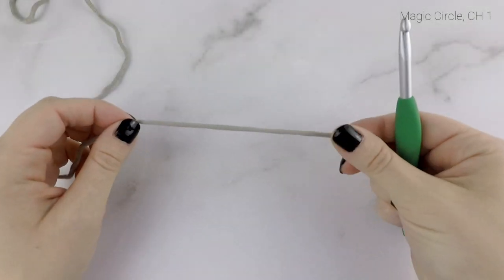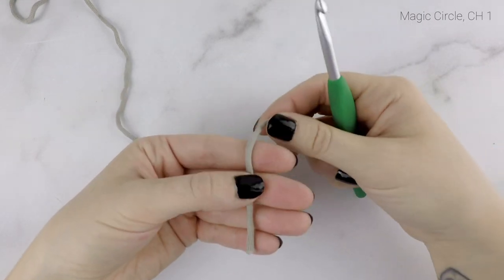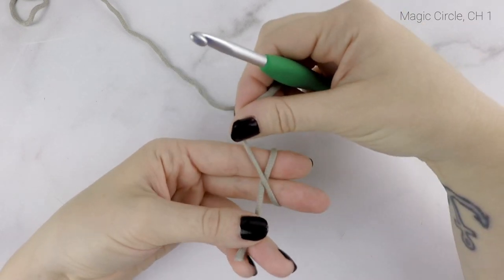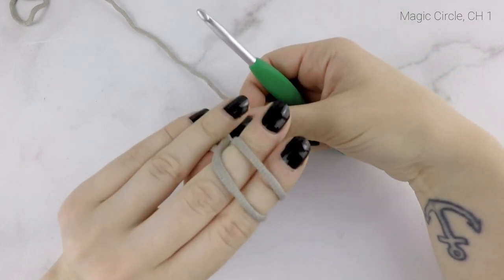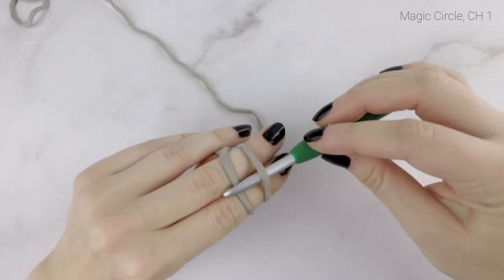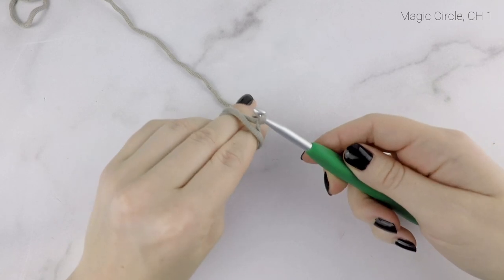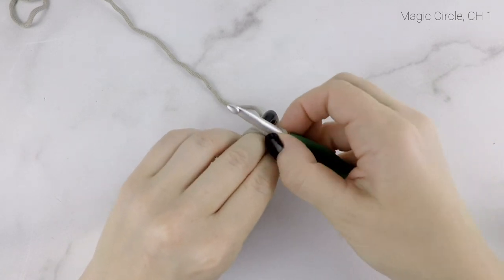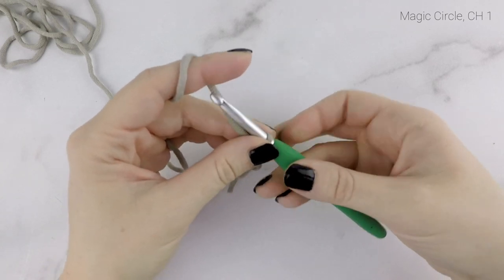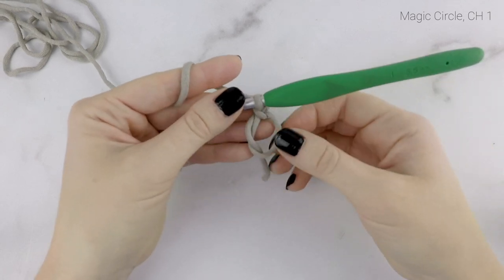We're going to begin by making a magic circle. Take your tail end and wrap it around your pointer finger and middle finger. Once you've wrapped it around for a second time, cross it over to make an X and bring it to the back of your hand. Taking your hook, insert it under the first loop, grab the second one and bring it under, then flip up that loop on your hook. Removing your fingers, secure that loop with a chain 1. And there we have our magic circle.